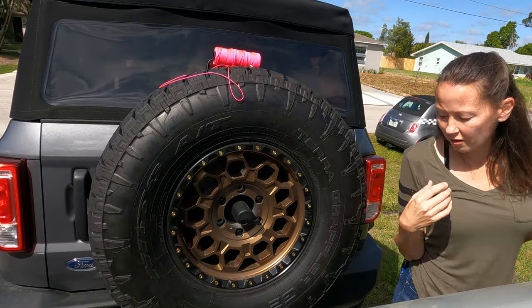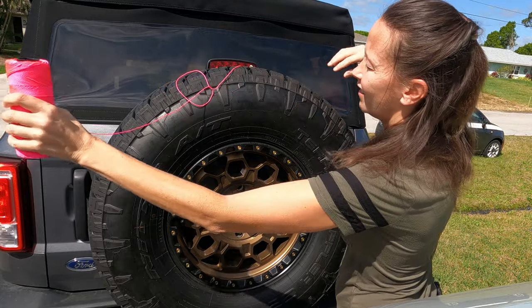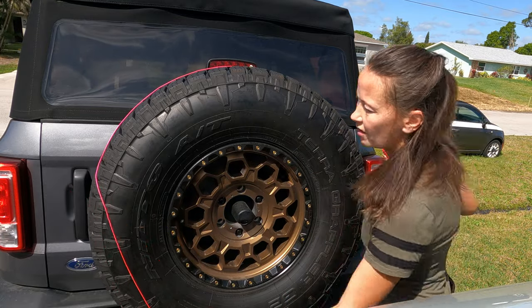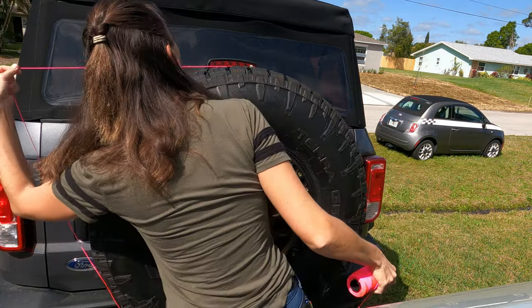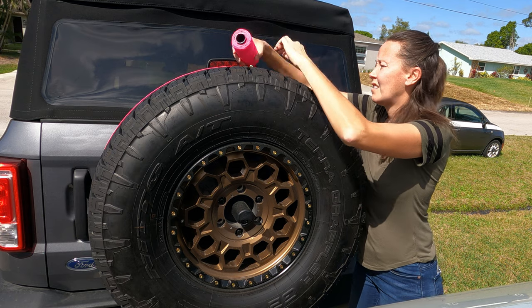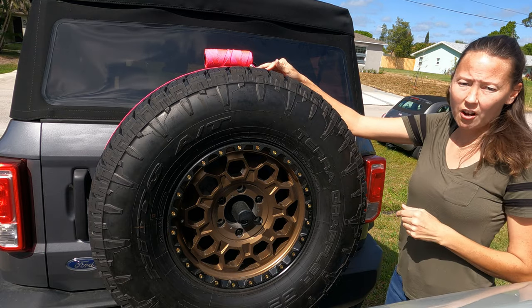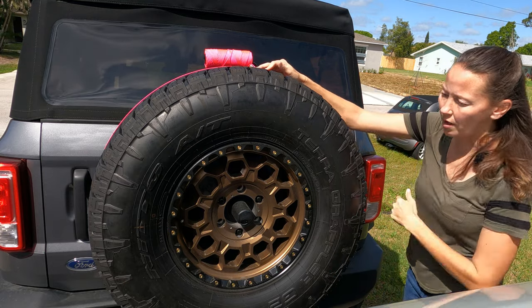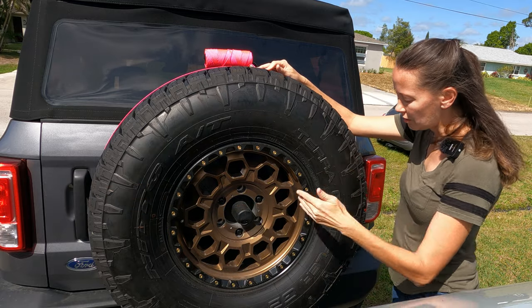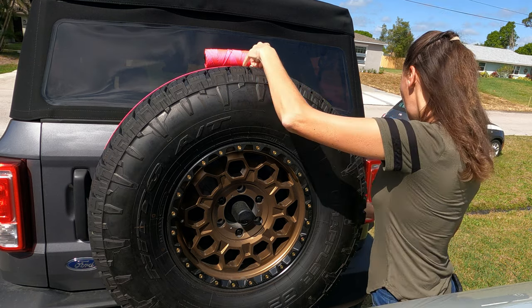It's probably been a long time for some of you guys to be in school, so let me explain the circle. What we just measured is the circumference — that's all the way around. The diameter is from side to side. The radius is from the middle to the end. Just to refresh your memory on that.